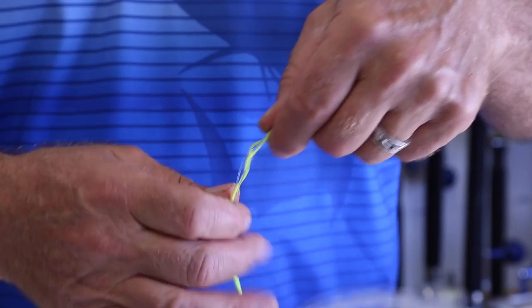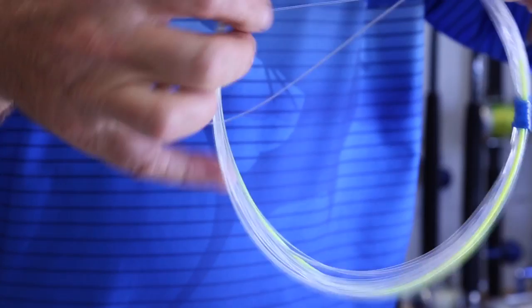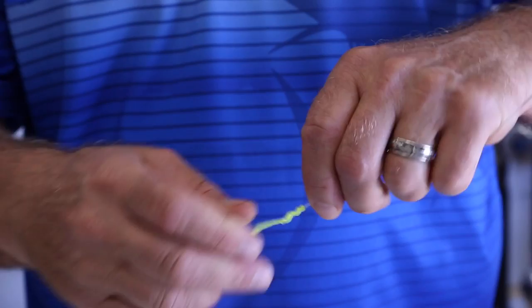That's two. Now bringing it down one more time, taking the mono double line, passing it through the Dacron, then bringing the entire wind-on through and cinching that down just like that. And there you have it — you're ready to go fishing.